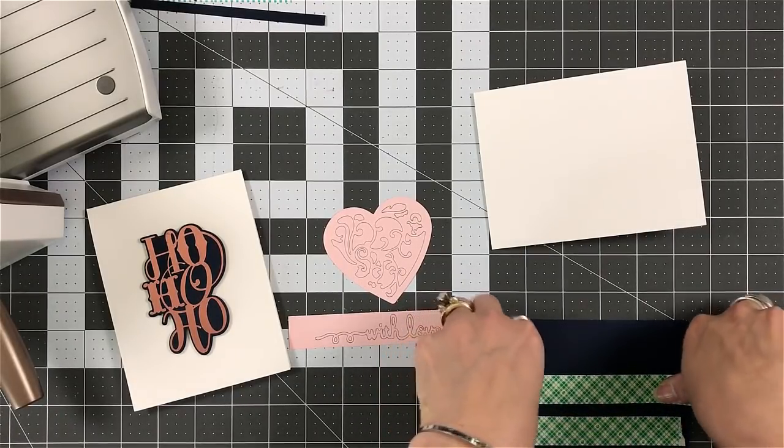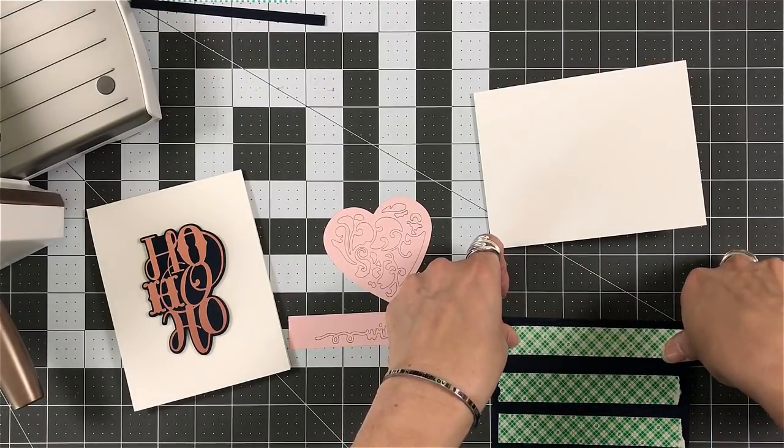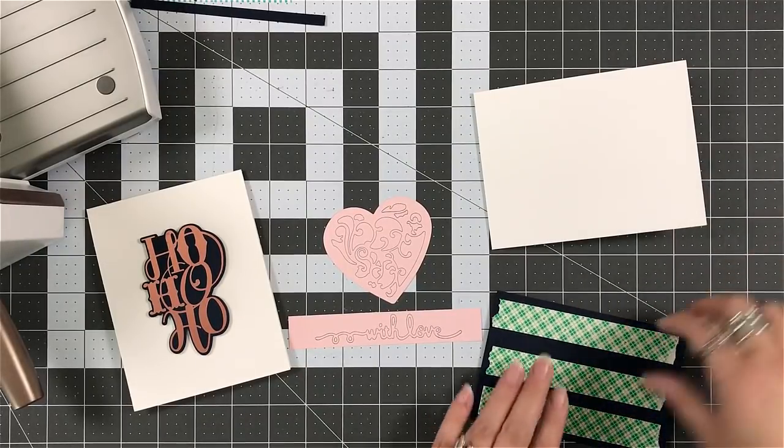So I'm just going to put together a couple of cards. Let's not waste some of the foils that we did because they are absolutely beautiful. Solid coverage.